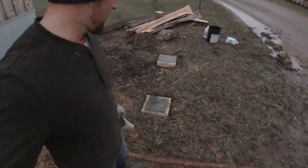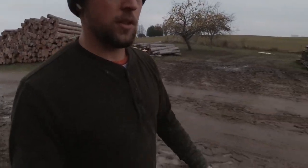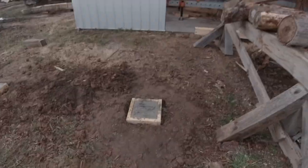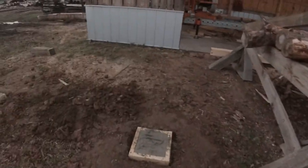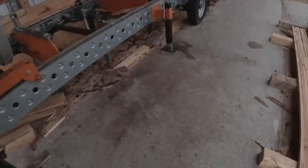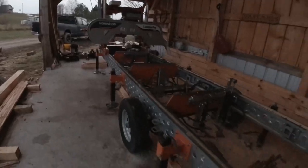Alright guys, I've got all the concrete in and it started raining on me, so those two forms are up. I still got to finish the concrete in the middle forms. And this is one reason why I wanted to build this — you can see it's raining all the way in here, getting water all the way in here on my mill, and I don't like that.